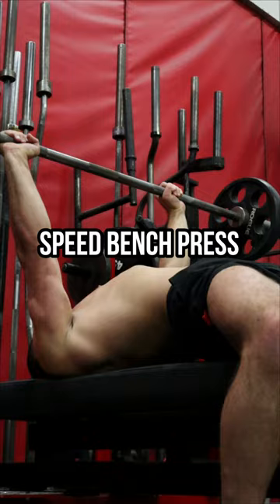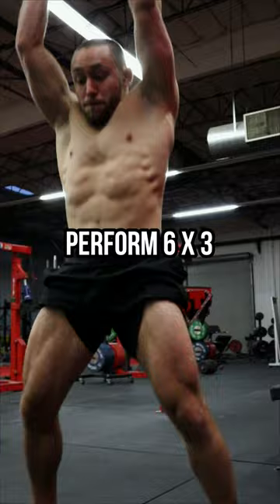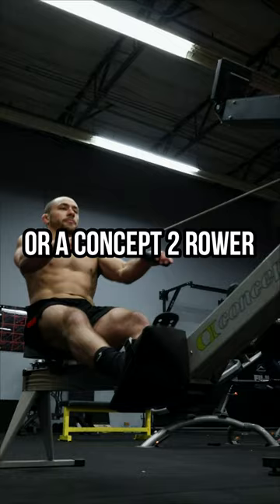Exercise number three: speed bench press — perform six sets of three reps. Exercise number four: the med ball slam — perform six sets of three reps.